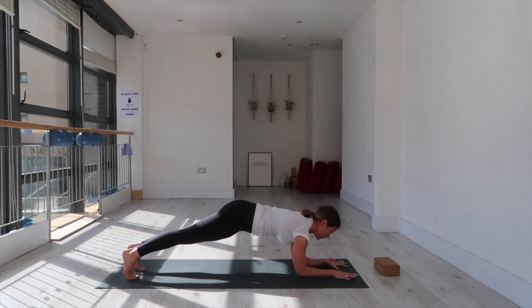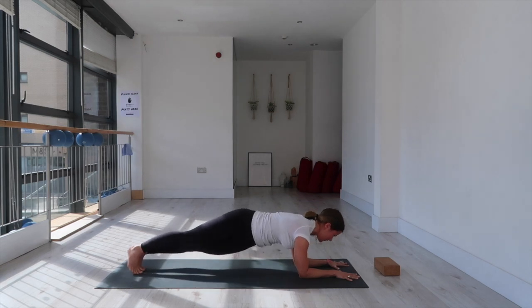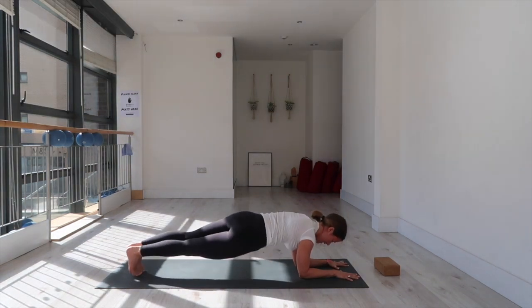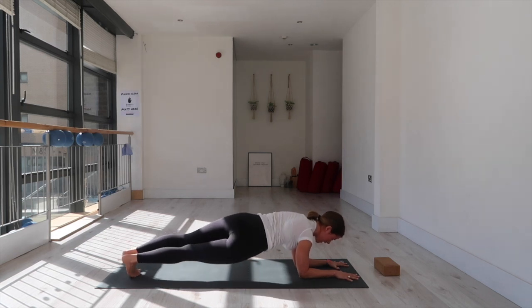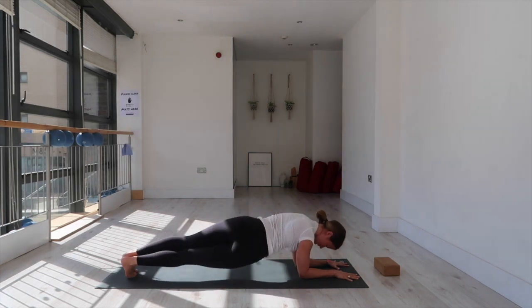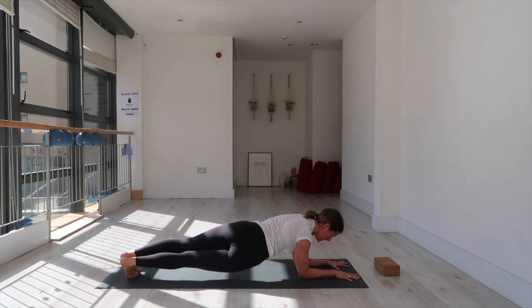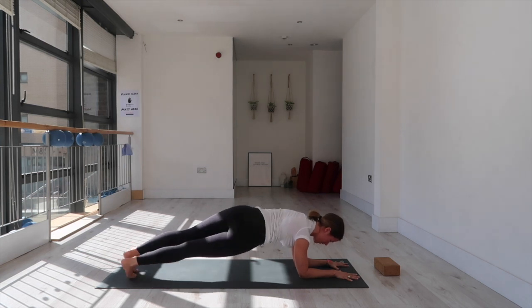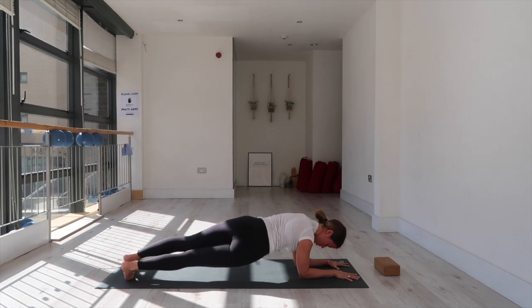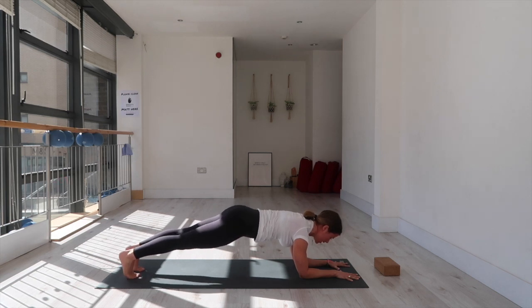Forearm plank one more time — bring your inner feet together and we're going to do some hip dips. Lower the right hip down, bring it back to center, lower the left hip down. Keep going for 20 reps — keep the tailbone tucking. Counting down from 20 to 1.